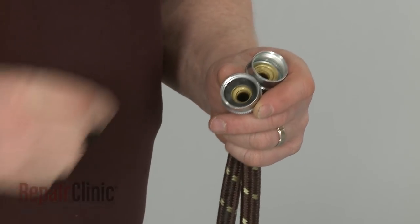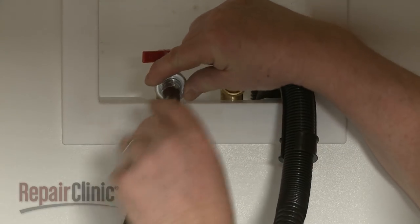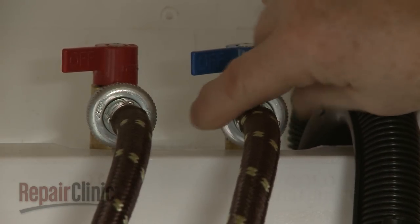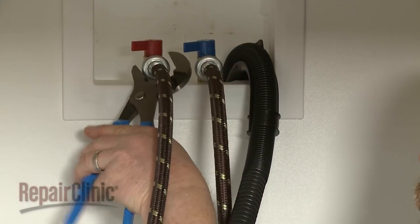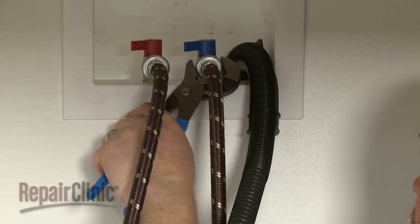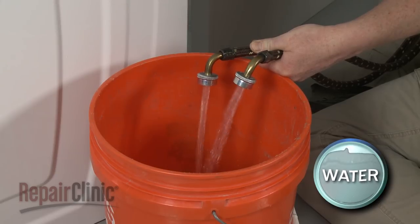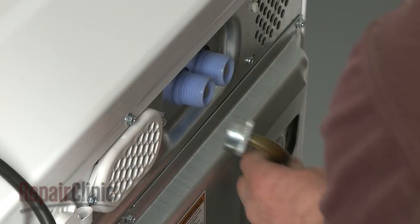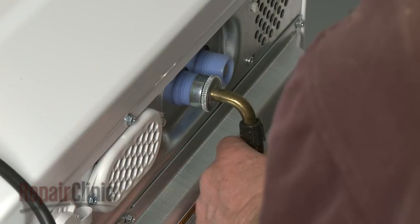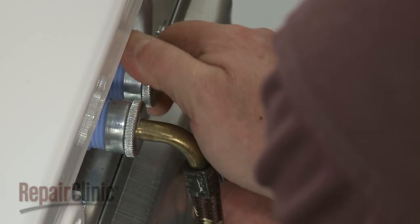The hot and cold water inlet hoses should have new flat washers inserted into both ends. Thread the hoses onto the water faucet ports by hand until snug. Use pliers to tighten the couplings an additional two-thirds turn, but avoid over-tightening. Now run water through the hoses for a few seconds to clear the lines. Thread the hose connected to the hot water faucet onto the hot water inlet valve. Use pliers to tighten the coupling an additional two-thirds turn. Repeat to connect the hose to the cold water inlet valve.